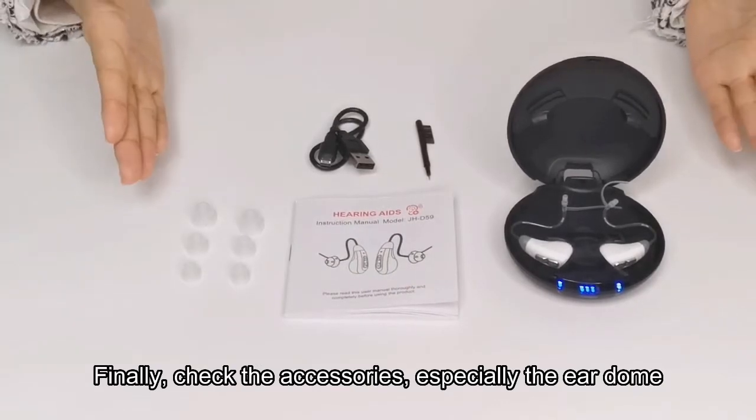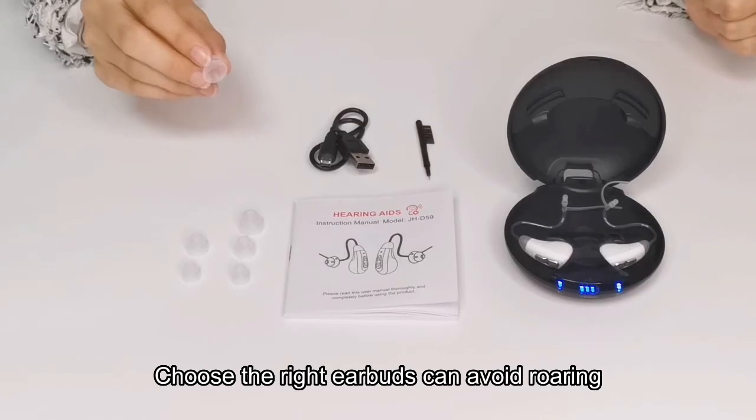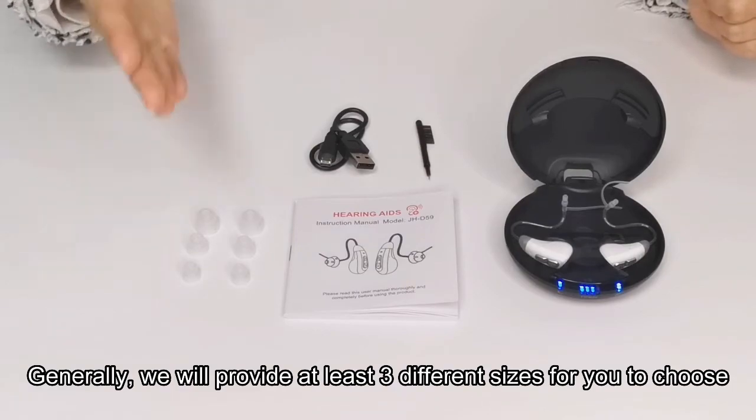Finally, check the accessories, especially the ear dome. Choosing the right size of the earbud can avoid rolling. Generally, we will provide at least three types of sizes for you to choose.